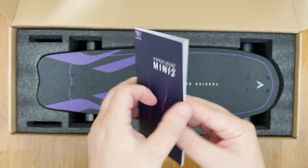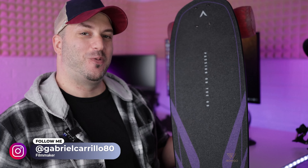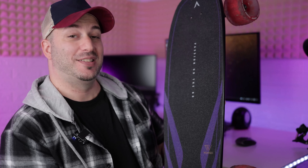We have the charging brick, a cable to charge the remote, the remote itself, SK tools, and the instruction manual with a lot of useful information. And the board itself — here it is — the latest and greatest electric shortboard from WAGO, the Mini 2.